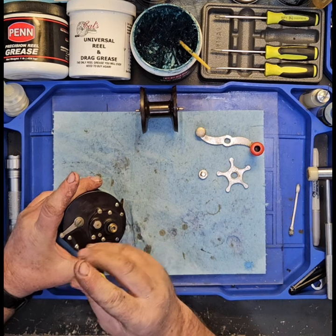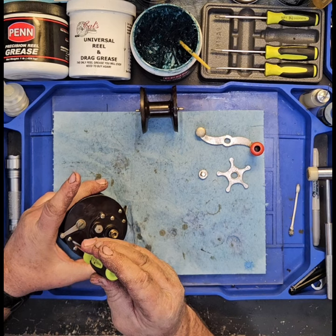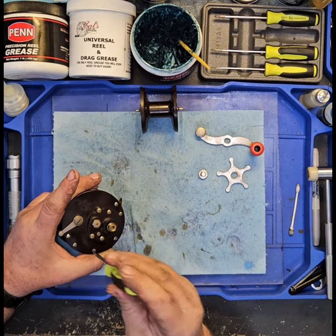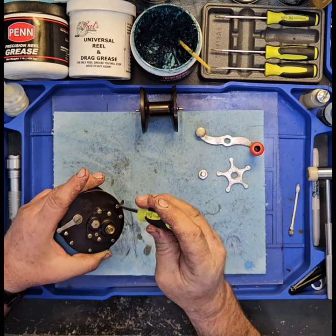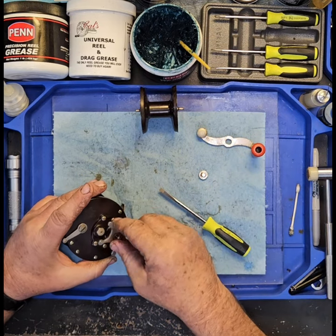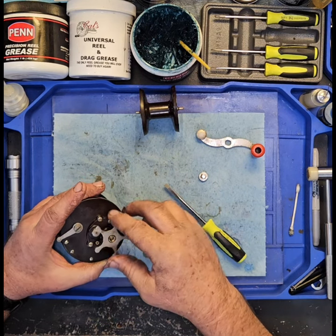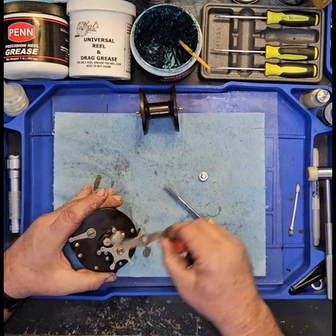It was really nice of the guys in the pin reel page to come through for me. I asked for help to find a spool that matched, and I had one sitting on my front stoop about three days later. That's really nice of the pin reel community to come together like that — good people. If I see somebody on there that needs a part that this reel's got, I'll help them out the same way. Whatever's left of it is available to anybody else — let's pay it forward.